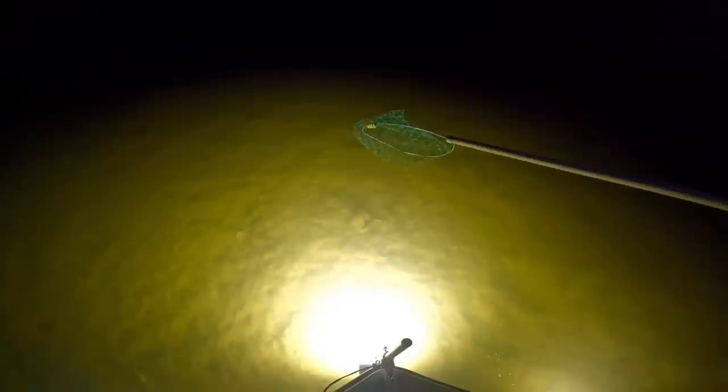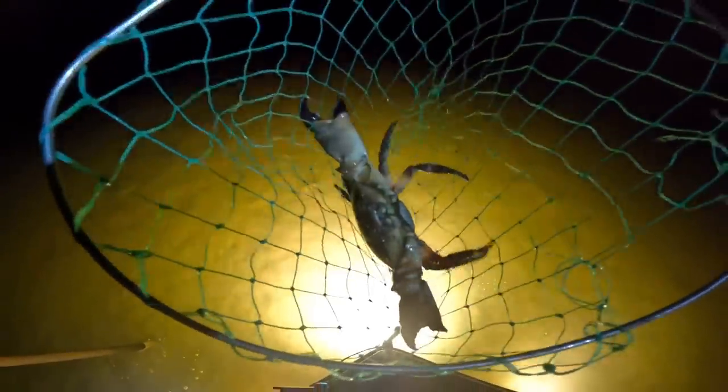Nice stone crab right here showing on the bottom - I don't know if you guys can see that, hopefully. It's good conditions tonight. I'll push you up there just a little bit. Can you get them? I think so. Should I go from behind? Just scoop them. There you go just like that. Nice - you've got a good claw stone crab, you've got the measurer.